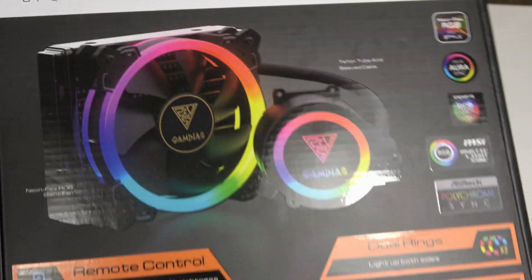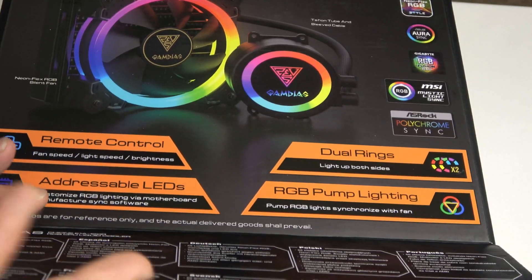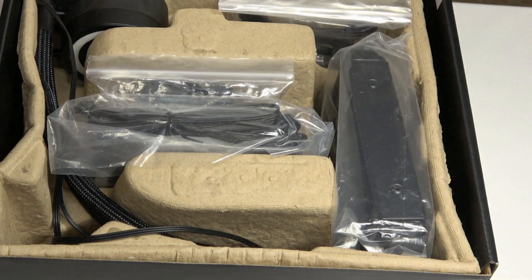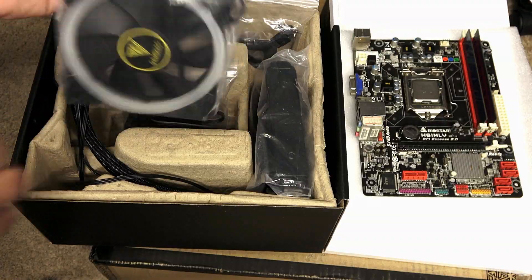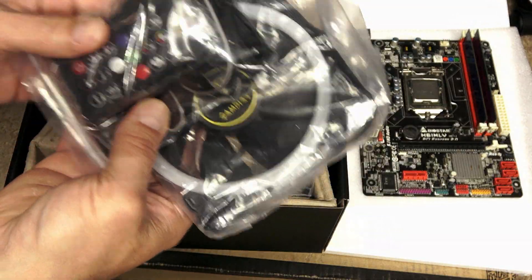Last but not least is the Qi1 E1-A CPU liquid cooler. It has beautiful RGB lighting, dual rings on a 120mm fan, addressable LEDs, and a remote control. Not to mention, it's going to keep your CPU cool.